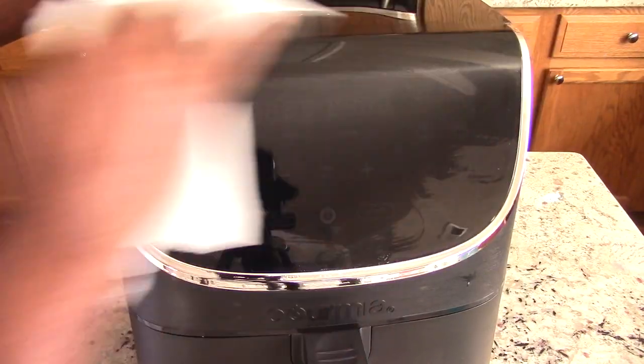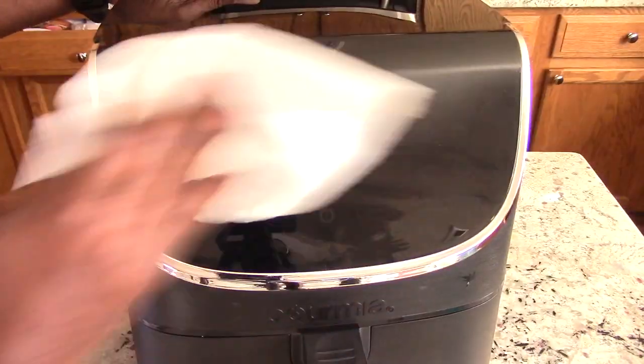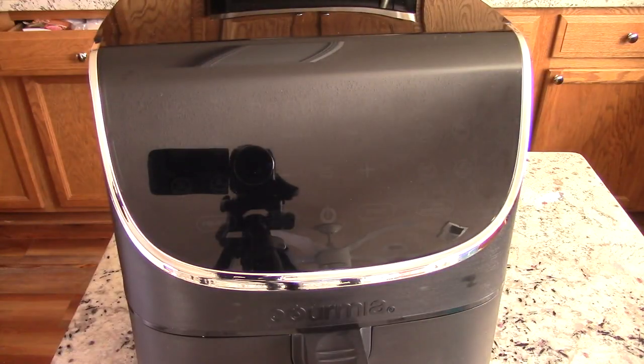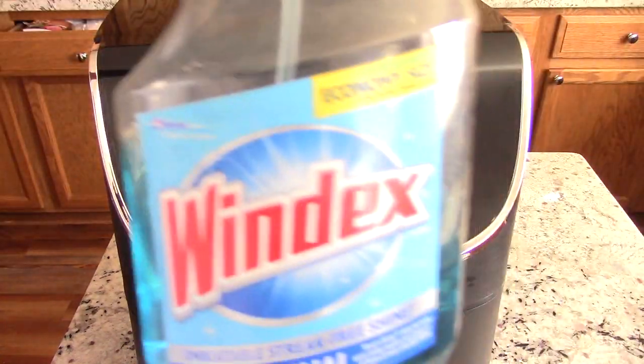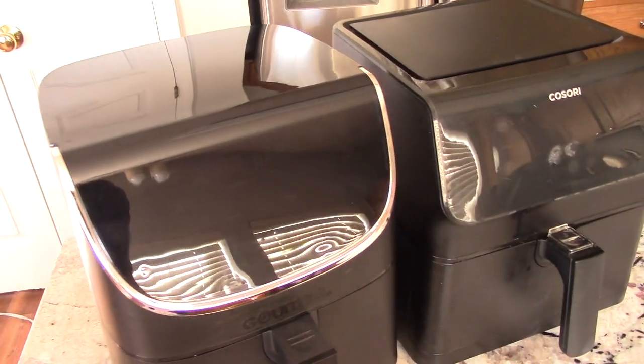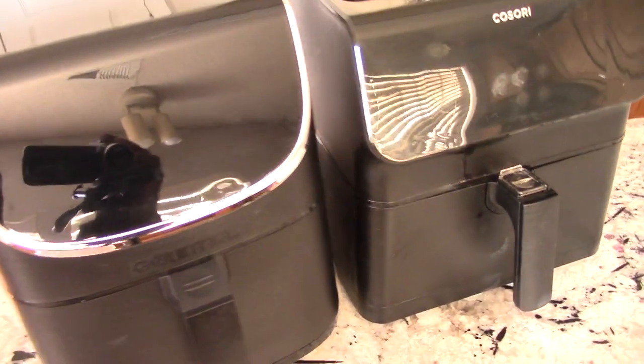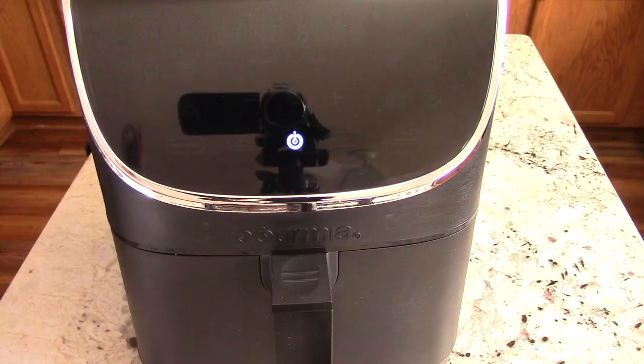By the way, this is a fingerprint magnet — I'm just going to be honest with you. I'll just do a little Windex on there. I would compare this to my Kasori, but I have no desire to compare the two. I hate comparing — I would just rather show and let you decide. They're both 1700 watt, they're both square baskets, so there you have it.